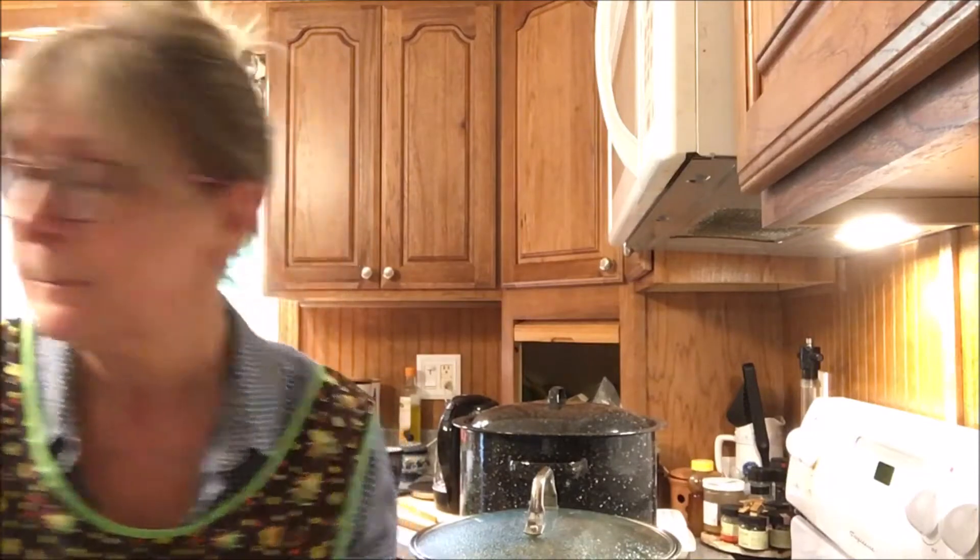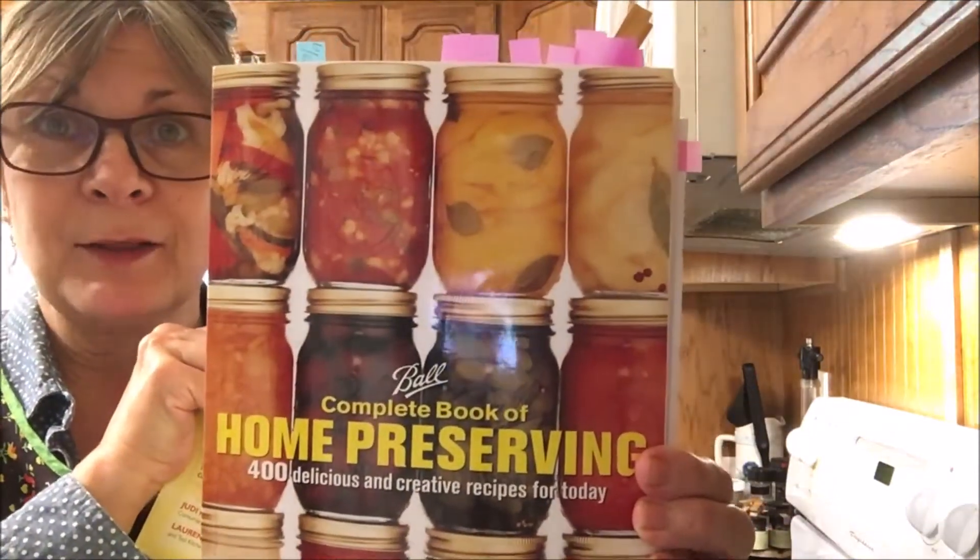Please, if you're going to can, be sure to check wherever it is you live what the guidelines are, because I know different countries have different guidelines for canning. This is the way I do it, so if you have any doubts about the way you see me do the canning, please take that with a grain of salt. I am following the Ball Book.